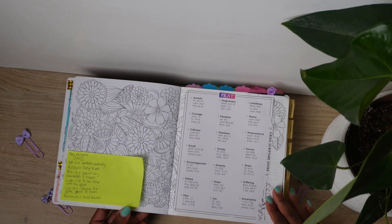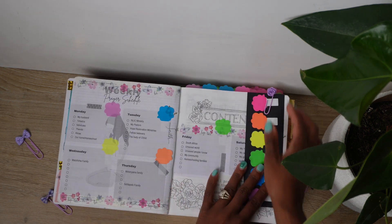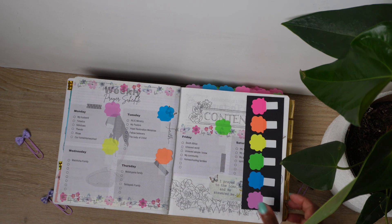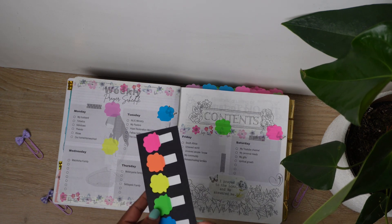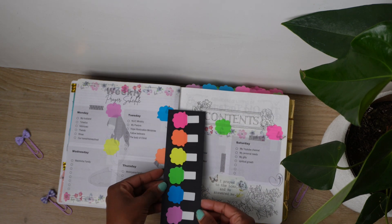I want to put out a disclaimer — I'm not one to just pull scriptures out of context. I love to pray scriptures that I've already studied and understand, so I won't pray them without studying them first.